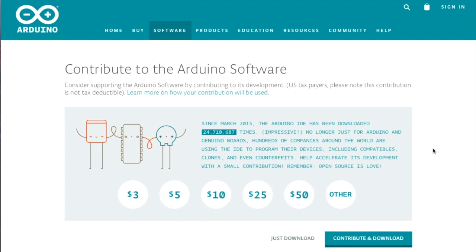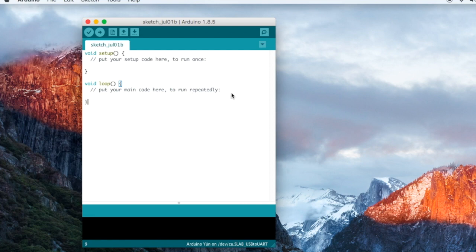You can choose to make a donation to the people maintaining the software, or you can just download the installer. Once you have downloaded the software, it's a regular installation setup. Once you complete the setup, reboot your system and open up the Arduino IDE.